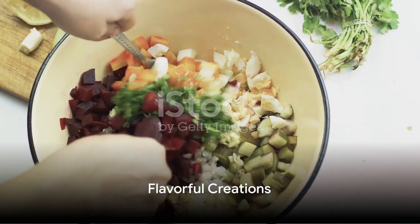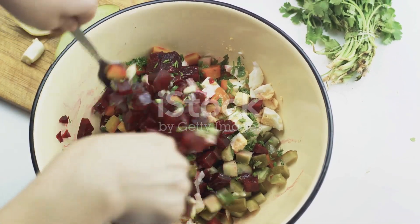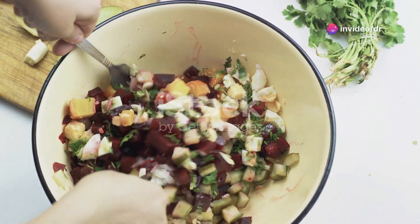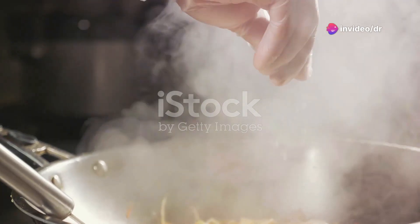For those daring in the culinary arts, turning this base into a flavorful salad dressing is simple. Add vinegar, a squeeze of lemon, salt, pepper, or herbs.